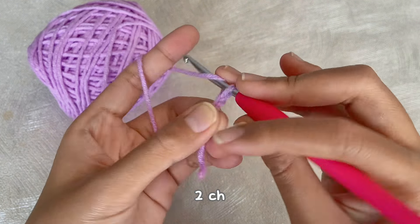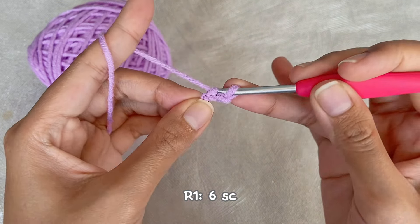Then chain two and continue to make six single crochet in the very first chain.